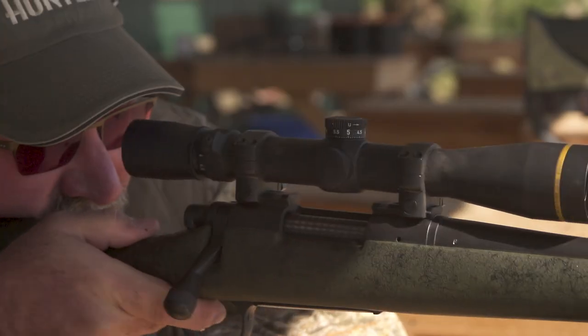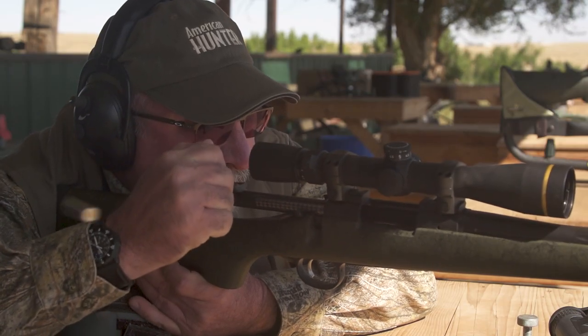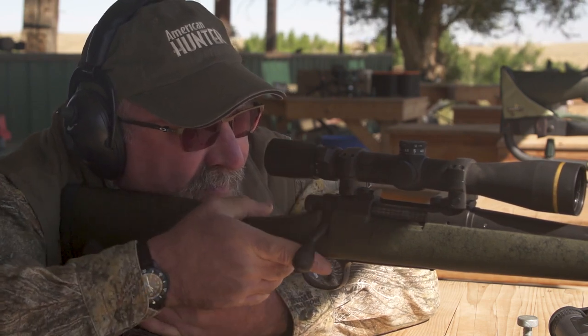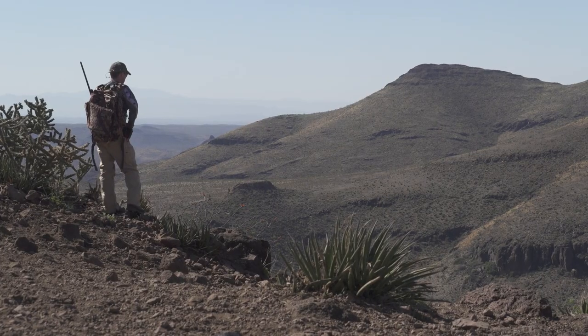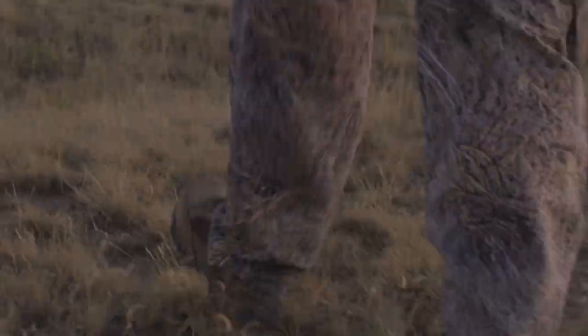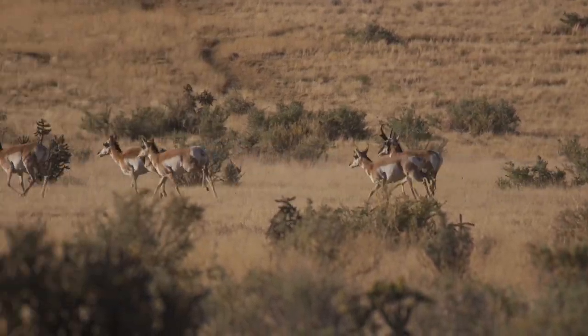It'll open up and perform at 50 yards just like it will at 500. With the LRX, if you're shooting out of a Weatherby or a Magnum, you may lose a petal at close range, which is okay, because it's still opening up and giving you four razor-sharp petals and penetrating through. It's at the extended range where expansion may have been a little more suspect if you're out 600 or 700 yards — you're not getting that giant double-diameter expansion — and so that's what we've addressed with the LRX.